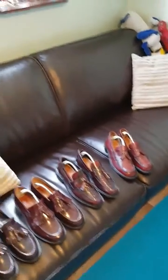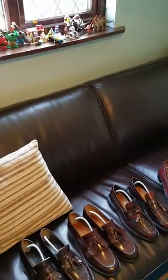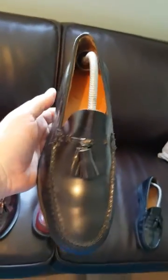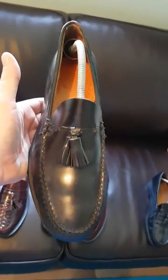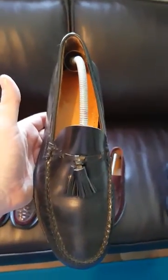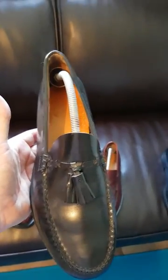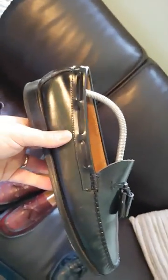These are quite a favorite amongst the mods. I think these are the best Reagans — high shine black, leather sole, quite a favorite amongst the mods. Probably the least comfortable ones out of all of them, actually — they're a little bit narrow and the sole is quite narrow as well. But they're a nice shoe, look really good with jeans.